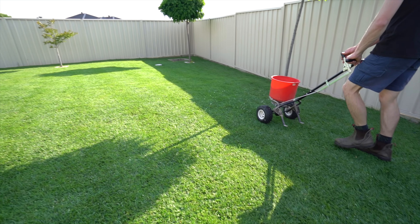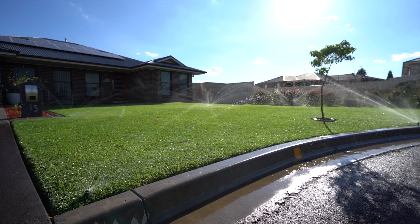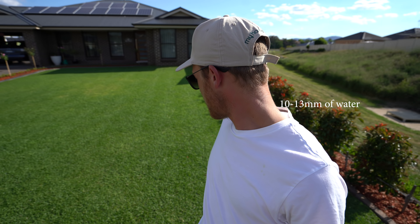We're done with the fertilizing now. We're going to get the drone up so you can see how it's looking. Matt's going to water this in because it has a pretty high nitrogen content — not crazy high, but enough that you want to water it in, as you should with most controlled release fertilizers. Give it your normal watering cycle — about 10 to 13 mil is what I generally recommend.